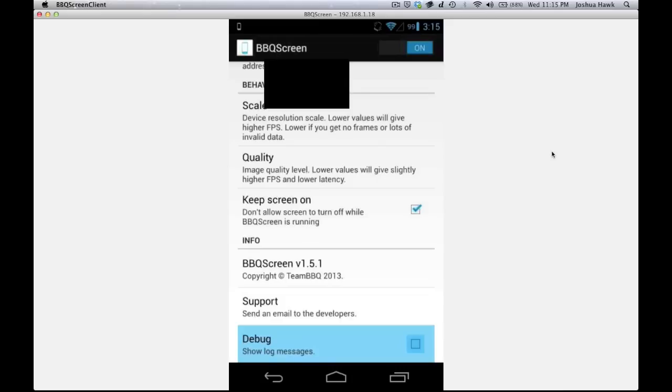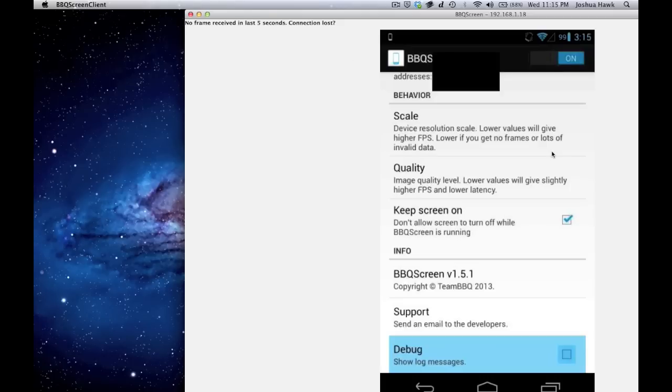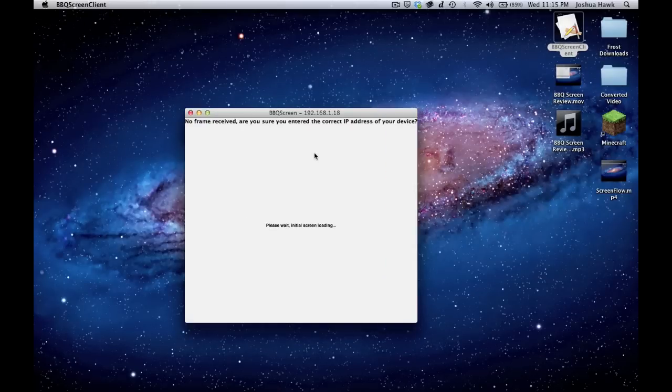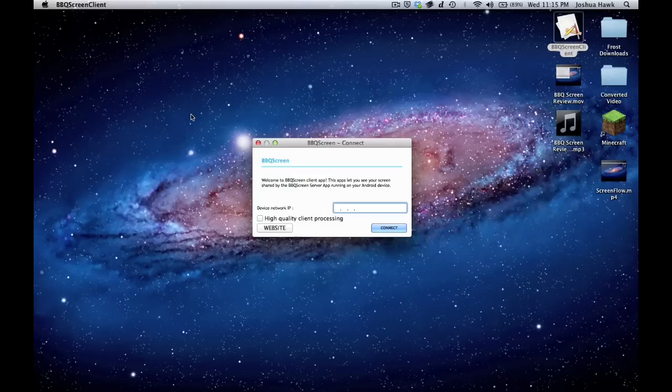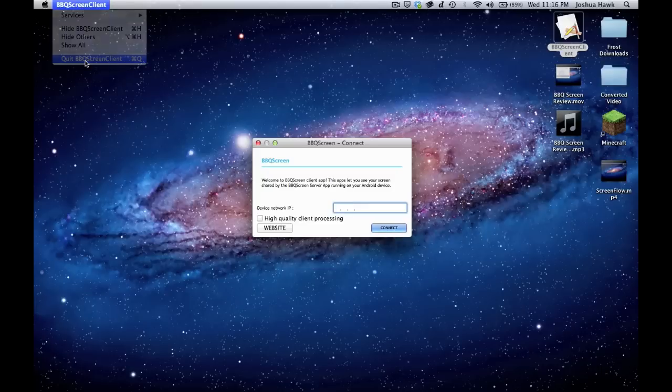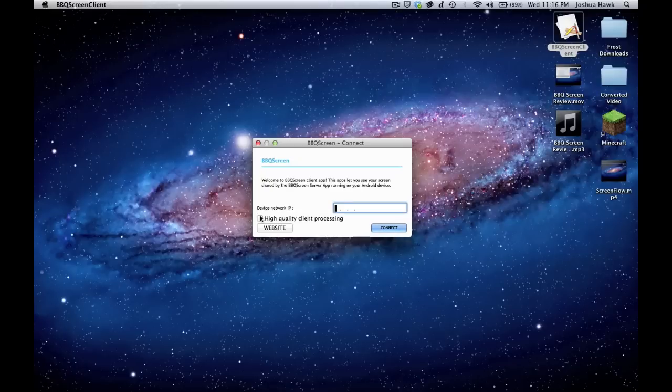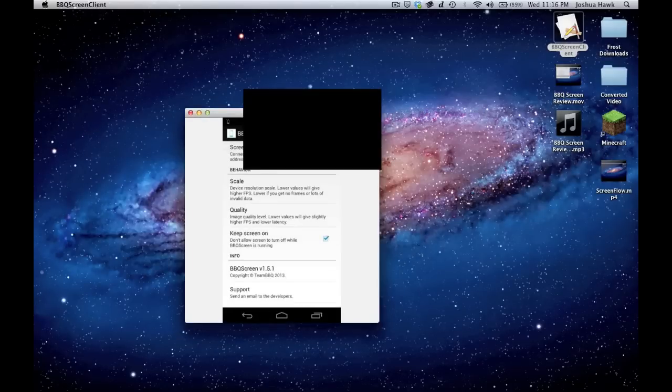As you can see, it just froze the thing. It says no frames received. If I turn that off, it'll probably come back. If not, I'll just exit out and go back in. Yeah, it definitely froze on me. That's one problem — when you change something inside the app, you have to turn off the phone client and quit the screen client on the computer, then reopen both to reestablish a stable connection.